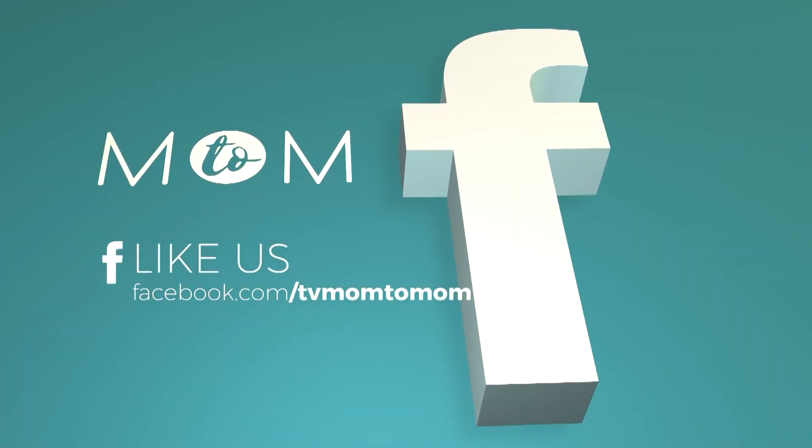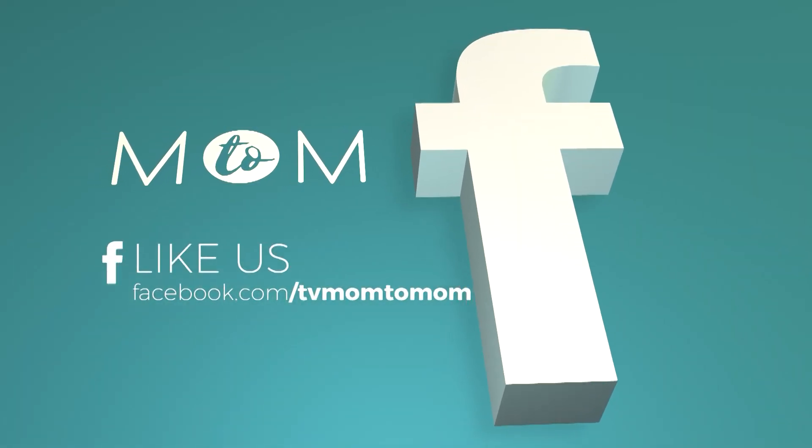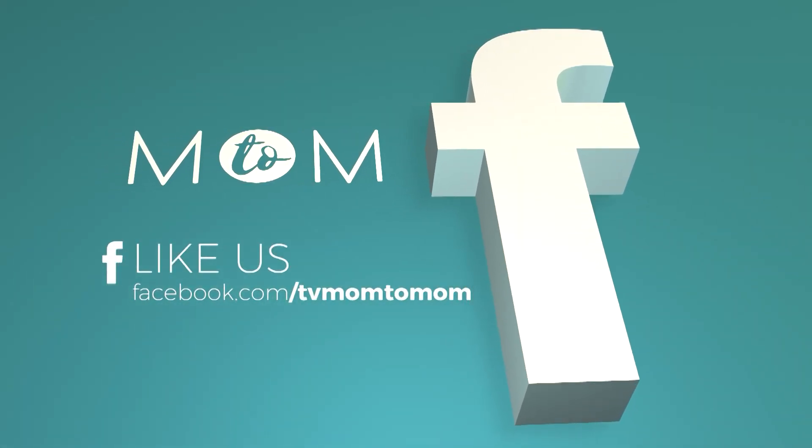If you have any wonderful ideas, we'd love to hear about it. You can message us on our Facebook page and we'll see you on the next Mom2Mom.